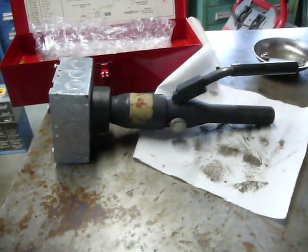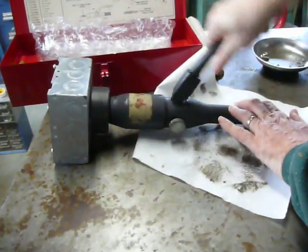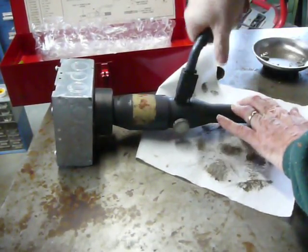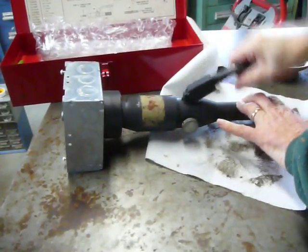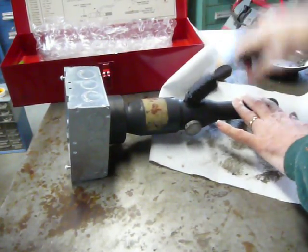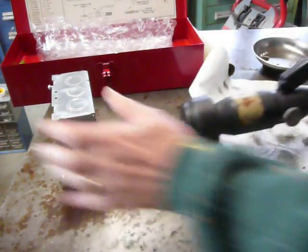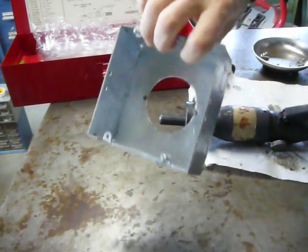Alright, we got a Gardner Bender 2-inch knockout set, half inch to 2 inch. I got a 2-inch punch in here. I'm going through a 4 and 11/16 inch box. There you go. Works just fine like it's supposed to.